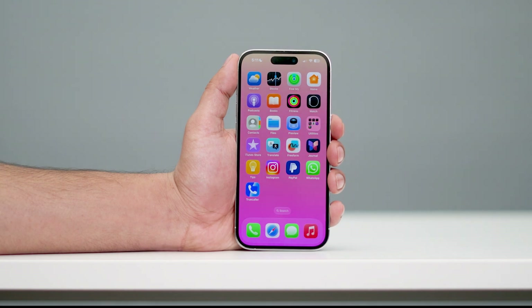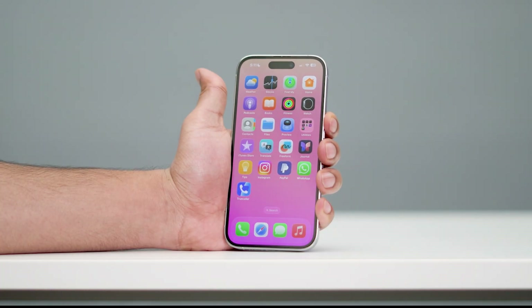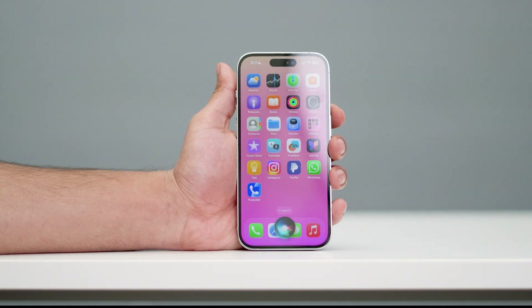Hey everyone, welcome back to another video. In this video I'm going to talk about how to fix your iPhone won't turn off. Usually the way we turn off our iPhone is by pressing the power button over here. But most probably when you try to press it, you might see that Siri is getting activated.